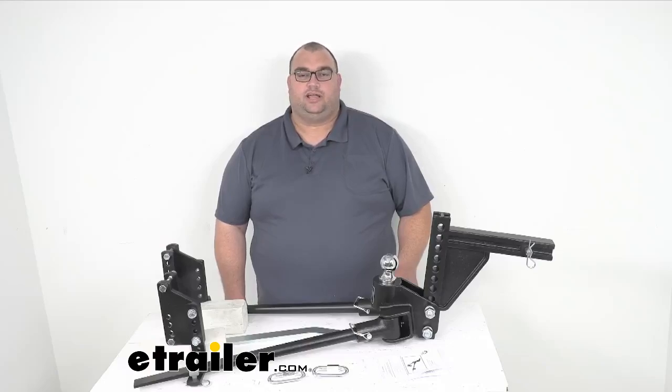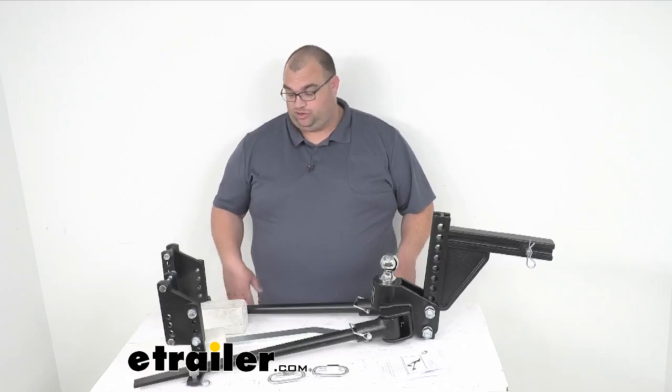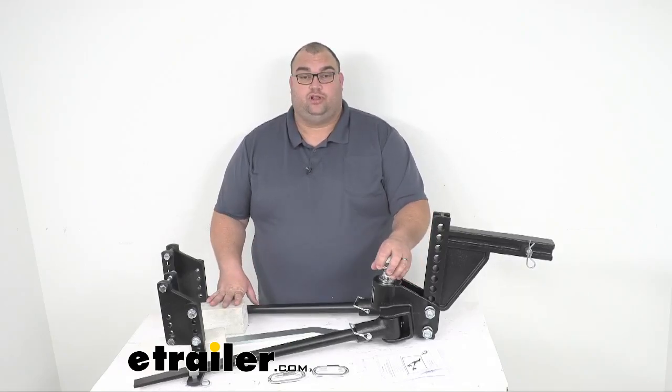Hi again, Steven with eTrailer.com. Today we're going to take a look at this Blue Ox Track Pro weight distribution with built-in sway control, 11-hole shank.